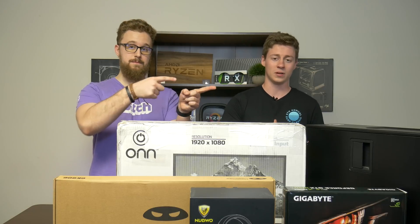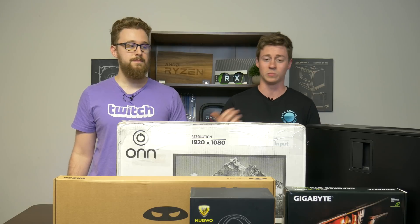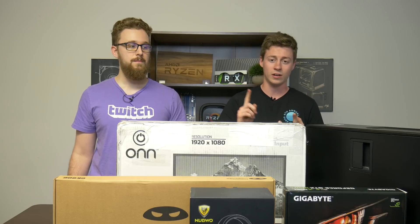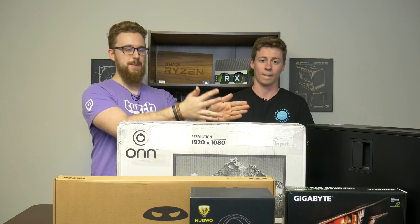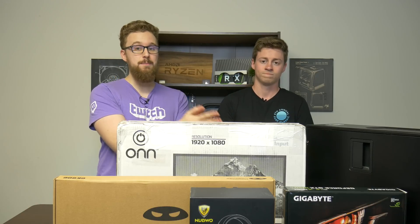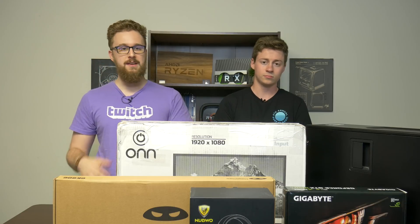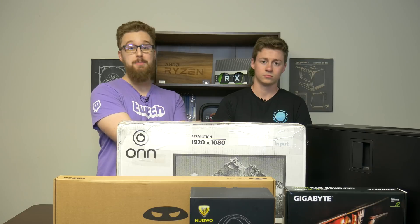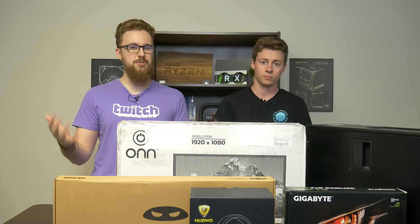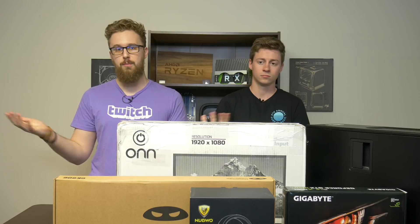What we have here is an Optiplex 990. This is a kind of older pre-built that you can buy on eBay for about $100. This has an i7-2600, it has 8 gigs of DDR3 RAM, and we've already upgraded it with a 60 gig SSD. I actually just made a video on this exact PC as a very capable entry-level streaming PC. What we're going to be doing is the old method of upgrading Dell Optiplexes with a graphics card that doesn't require too much external power, making a really awesome entry-level system that pretty much anyone at home could do.